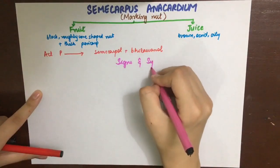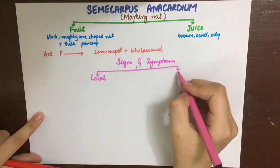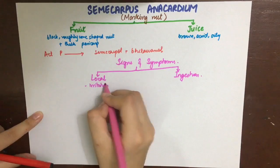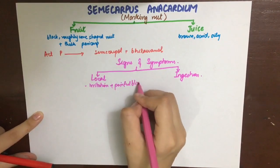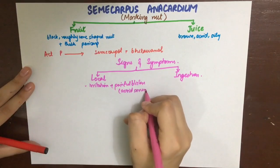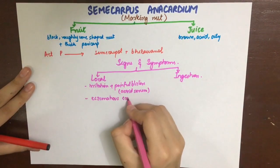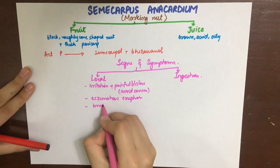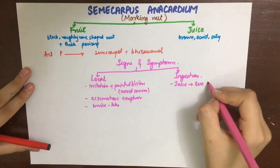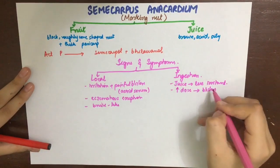The signs and symptoms of Semicarpus anacardium poisoning depend on whether the lesion is local or by ingestion. If the nut is rubbed locally, it causes irritation and painful blister formation. These blisters contain an acrid serum, which can be tested in the lab. There will be an eczema-like eruption resembling a bruise, which later ulcerates and sloughs off.